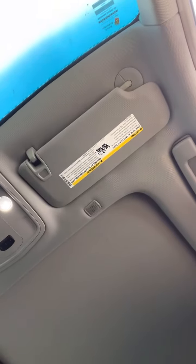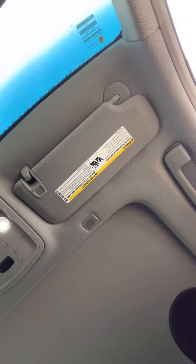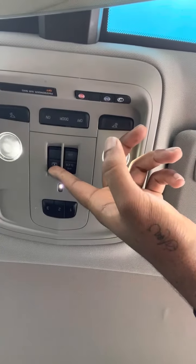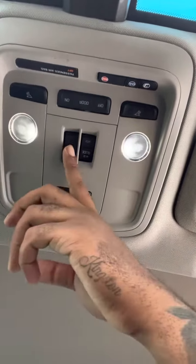My favorite feature on my CTS Cadillac has to be the panoramic sunroof. I'm going to show you guys how to work it. First things first, getting in the car and getting it started up, which I already have done. So here are the two buttons for the sunroof — this one is to open up the shade, and this one is actually to open up the window. Now I'm going to open up the shade.